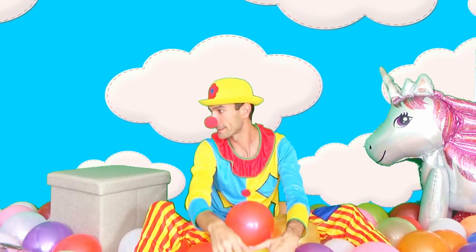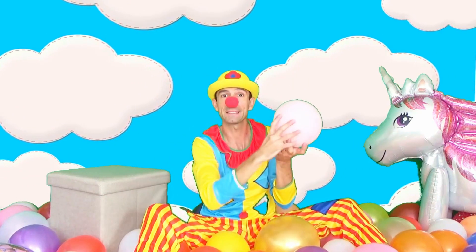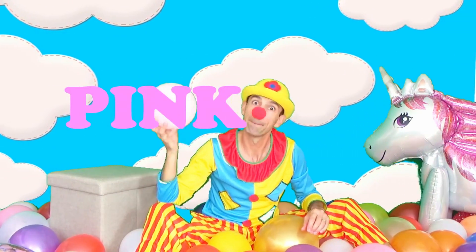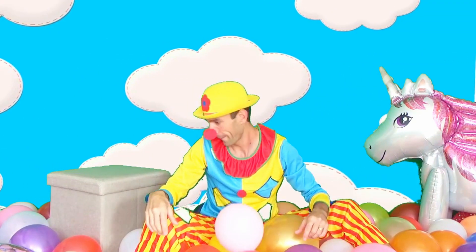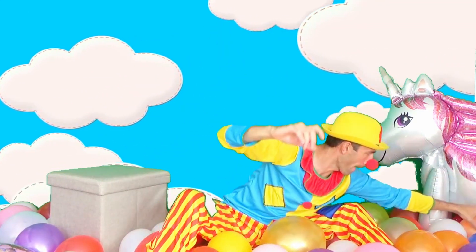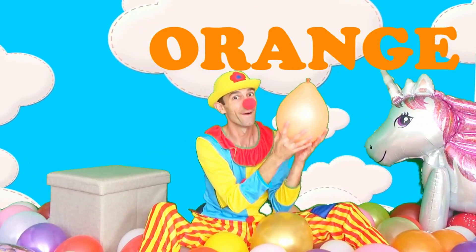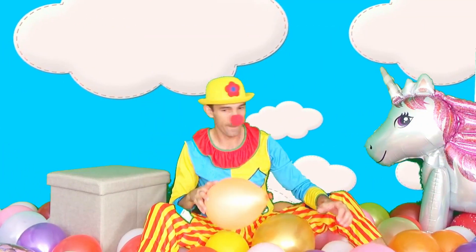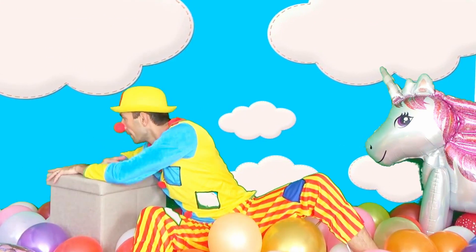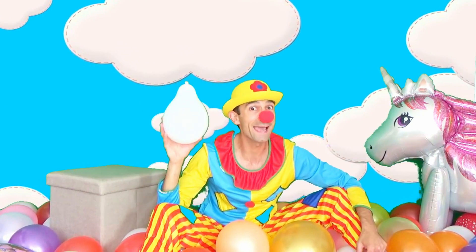I want colors. That's pink. That's orange. Orange color. That's white.